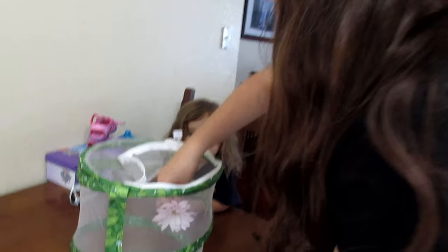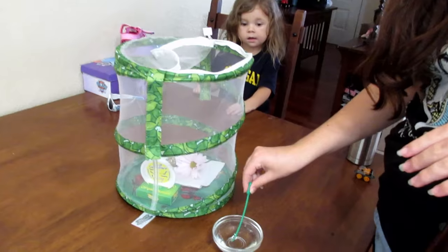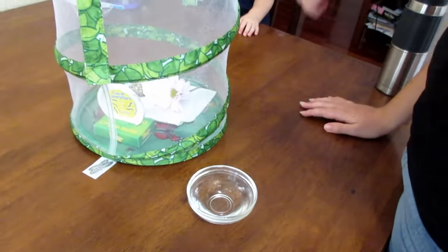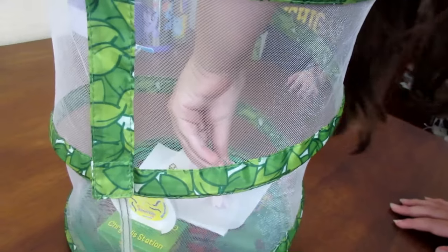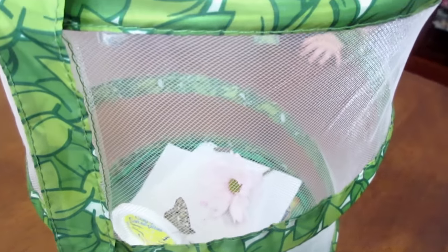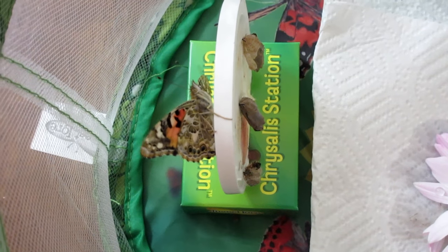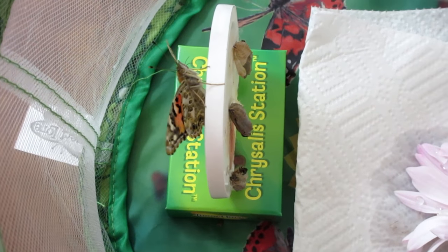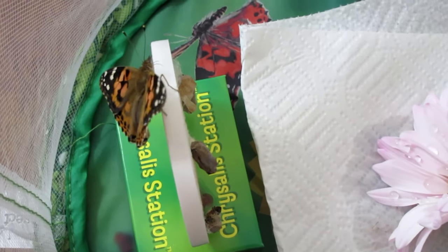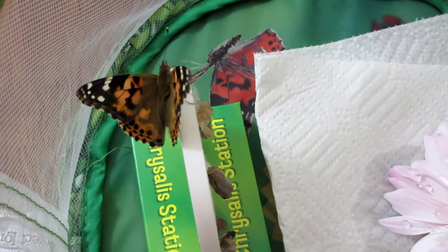It's been a couple of hours since our butterfly hatched, so we're going to feed it. Alex is putting a flower inside the habitat and sprinkling it with nectar, which is a cup of water and three teaspoons of sugar — just spritzing the flower for our first butterfly to eat. Now you can see it spreading its wings and the pretty colors are coming out!